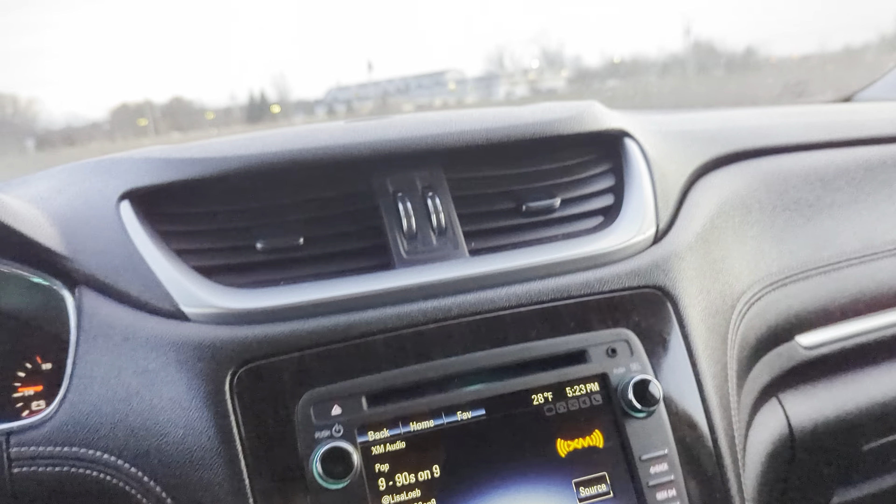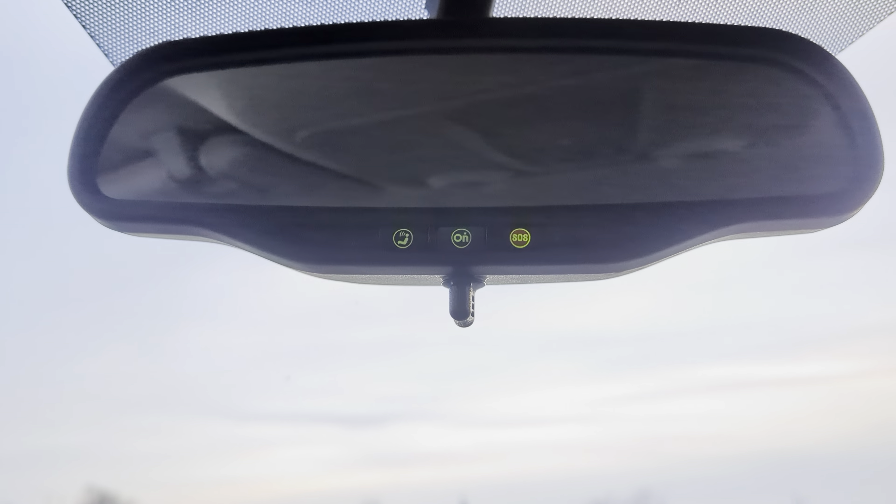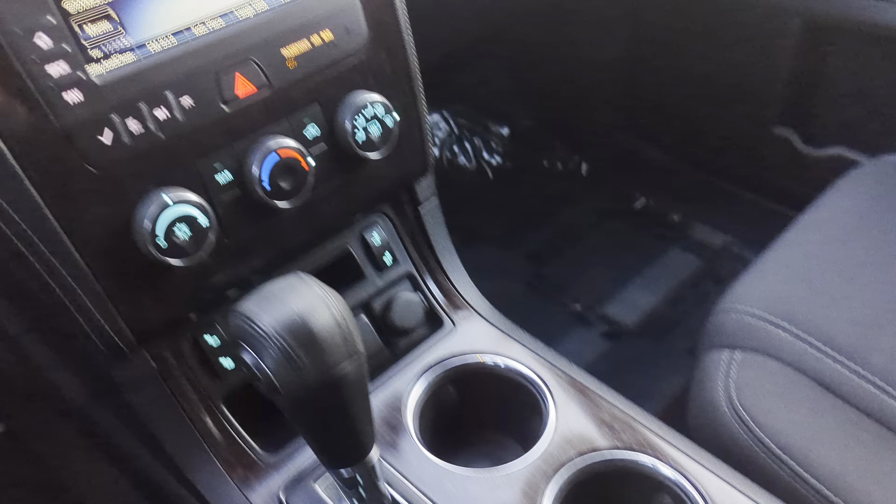Now put that back into park and take a look up here. It's kind of hard to see just with the lighting, but you do have OnStar capability in this, so you can get your emergency services as needed if you do subscribe to that.